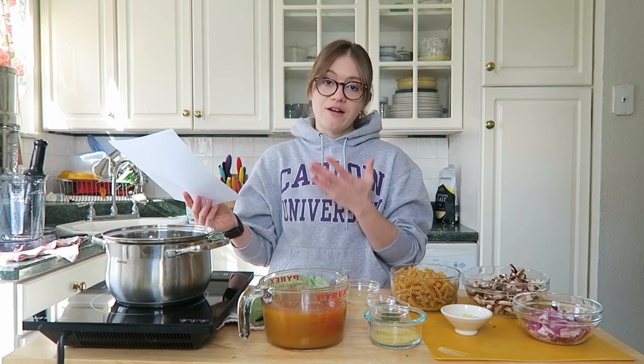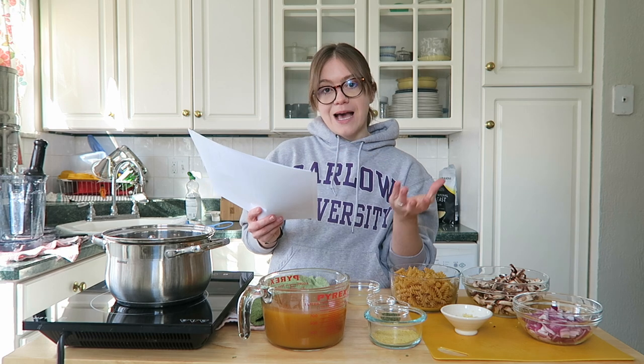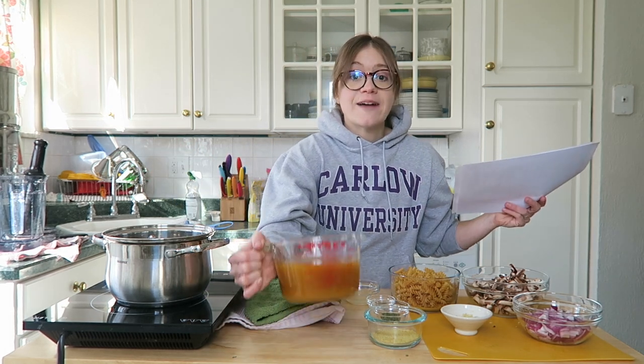All of this is going to turn into the most amazing creamy mushroom stroganoff you've ever had. This is a great one for testing out on people who are not plant-based, people who are dabbling, or just if you love mushroom stroganoff.